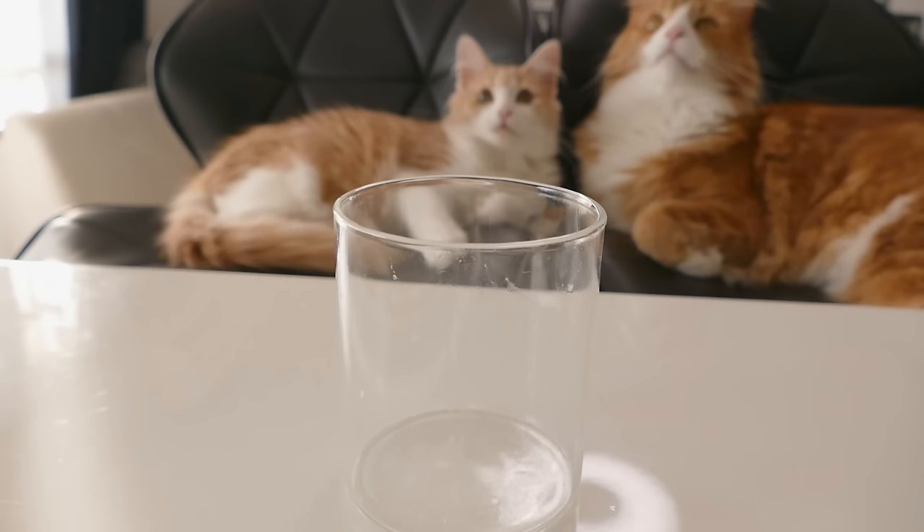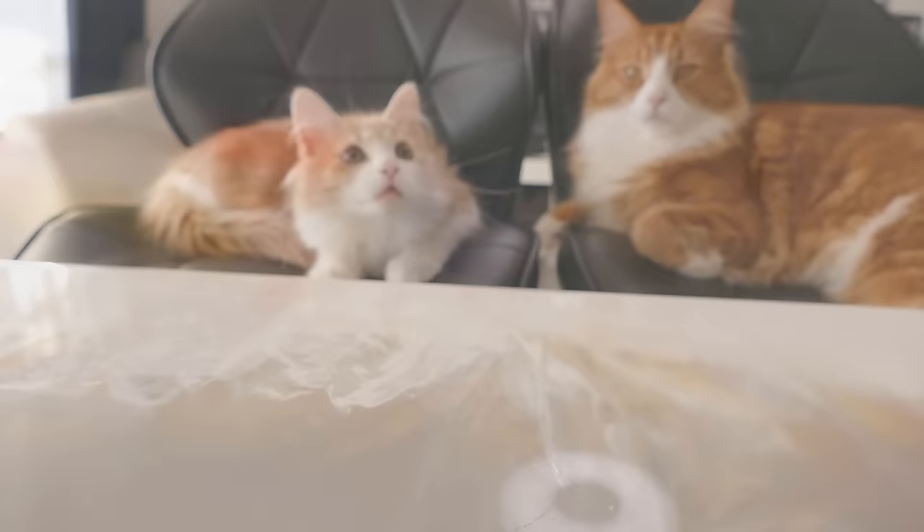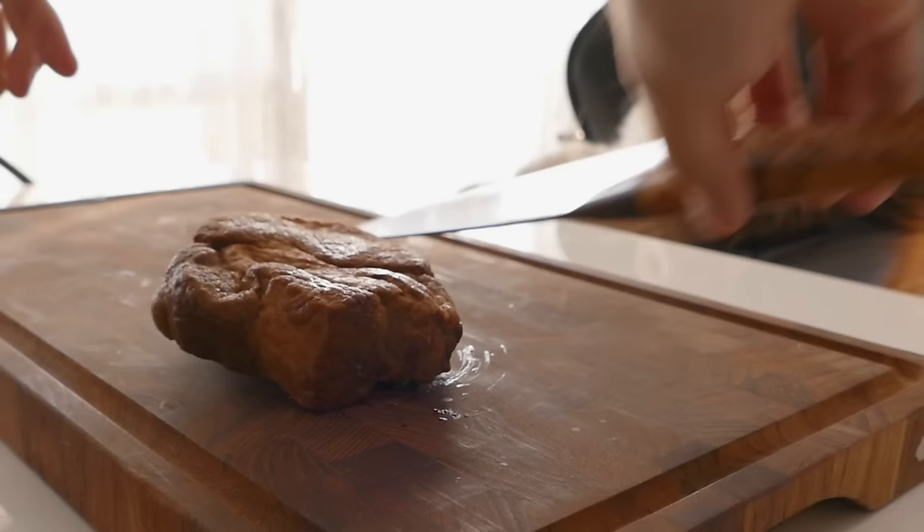Place the eggs in Tupperware and add equal parts water and sauce. Then cover it with a paper towel and keep it in the fridge for half a day as well. When the pork is done, slice it as thin or as thick as you want.